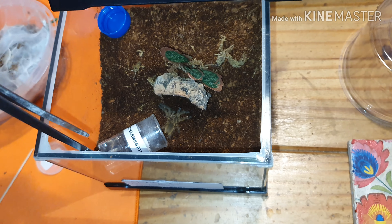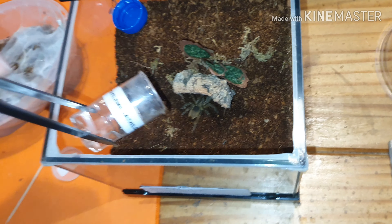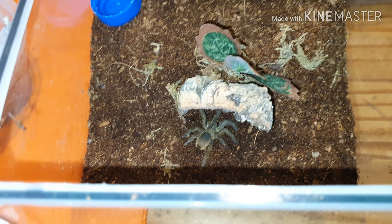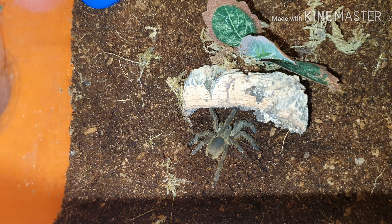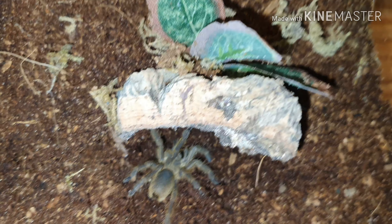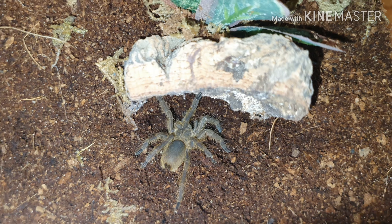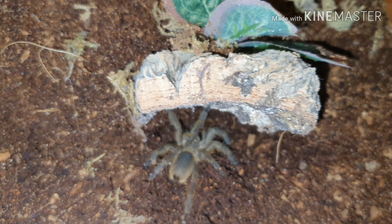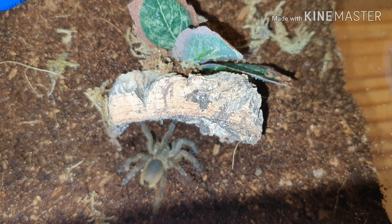As you can see, it's not very fast — just moving out nice and slow. It's starting to get to a decent size. Let me see if we can get a close-up. You can see that OBT sort of coloration, but the abdomen is a little bit darker, which I'll find out why in a second.